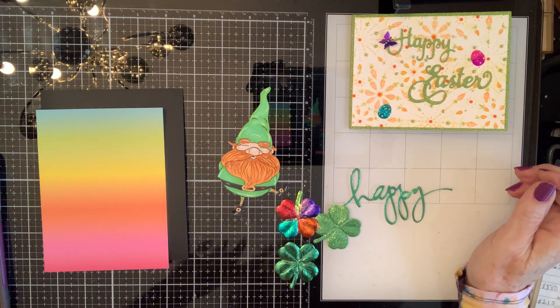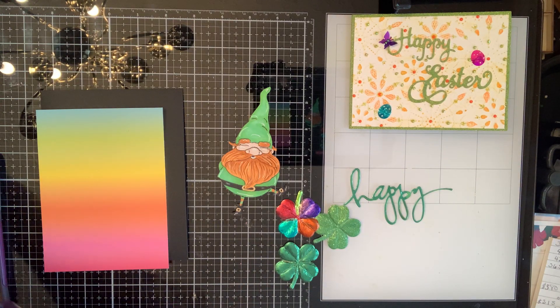Hello! Hey, crafty friends! Hello, everybody. I'm back with another 15 minutes for the day because I said I was going to, so here I am.